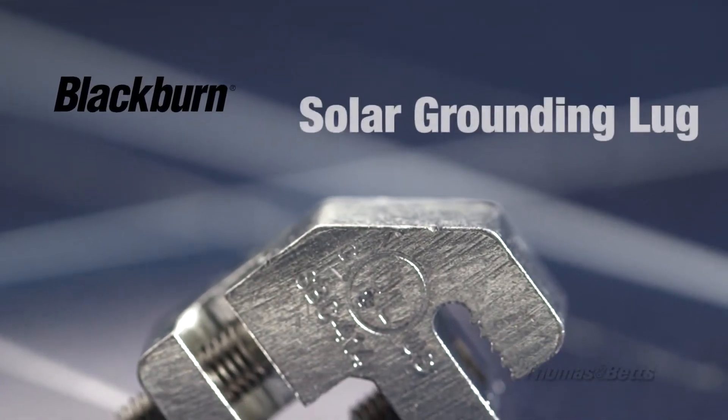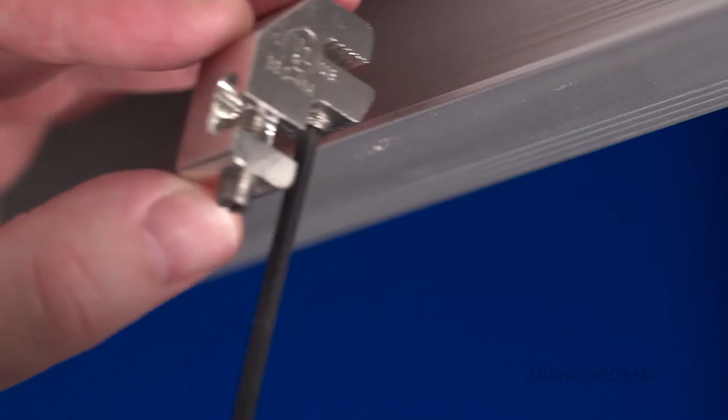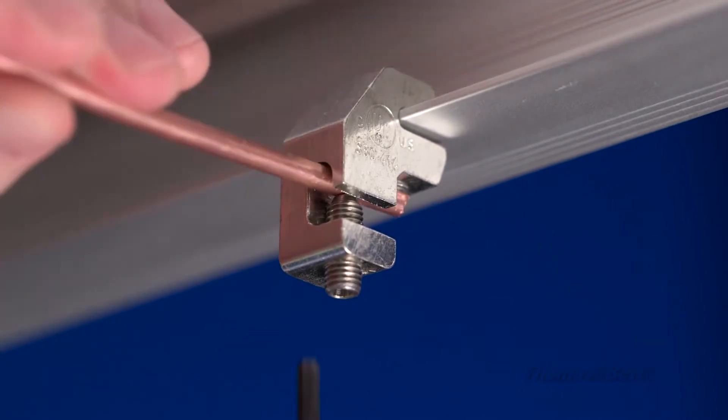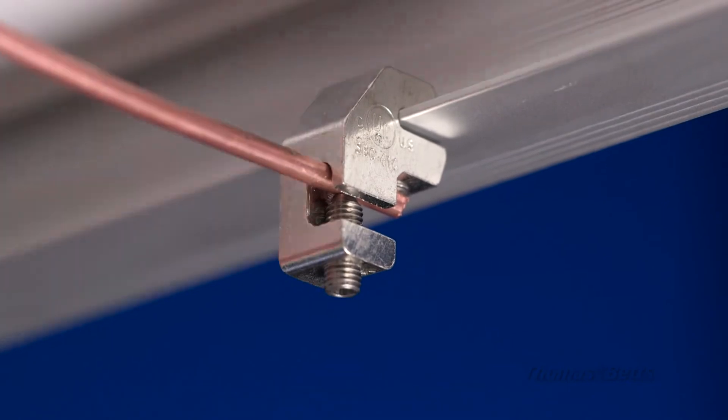Thomas and Betts Blackburn Solar Grounding Lug provides a grounding solution to customers looking for labor and material savings when conducting solar panel installations. This unique product differentiates itself as a true innovative answer to the difficulties associated with solar bonding.